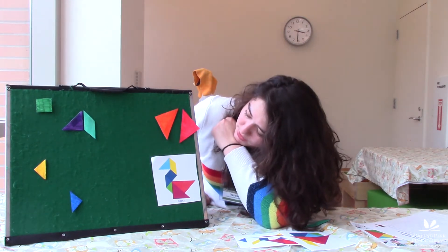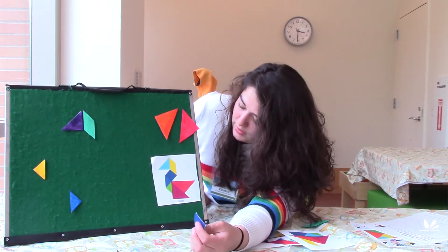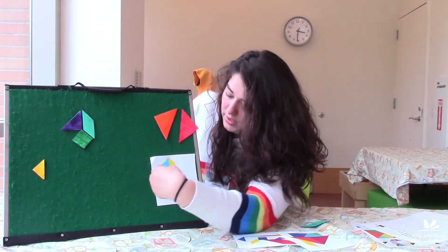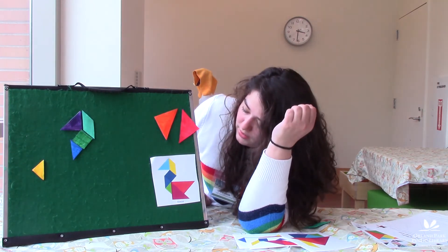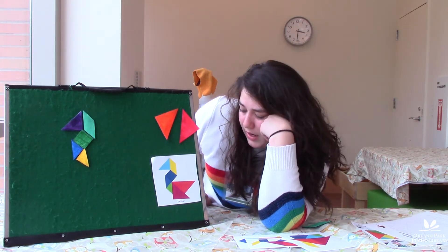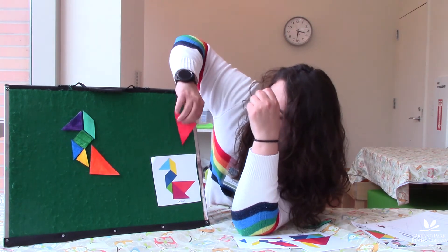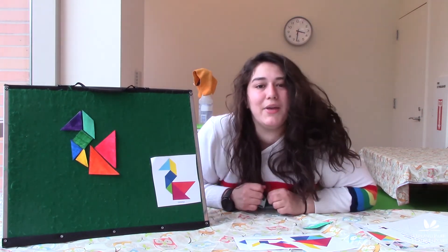Now it looks like we have our square, which goes at an angle like that. We have a small triangle that goes there, and then another small triangle going this way. Now we figure out how to place our bigger triangles — it looks like one goes at a right angle here, and the other one goes like that. And now we have our goose!